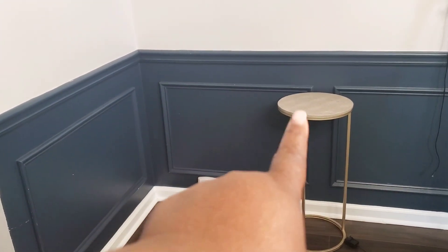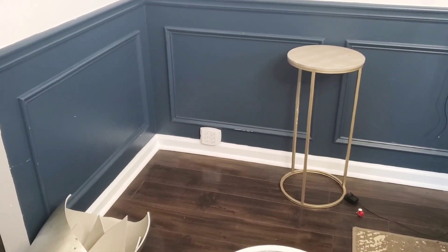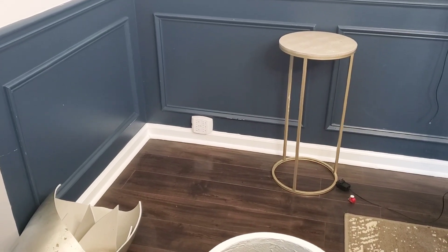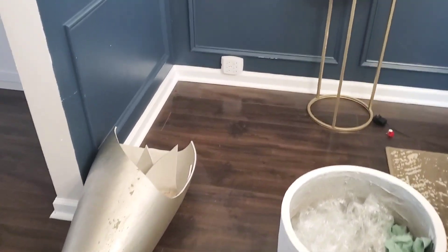I do have this extra table here — I'm thinking I'm just going to go ahead and give that to my daughter. I have to start letting go of stuff; I'm always holding on to stuff. So yes, I'm going to put the plant holder in place, but in the meantime guys, let me show you what I did with the coffee table.